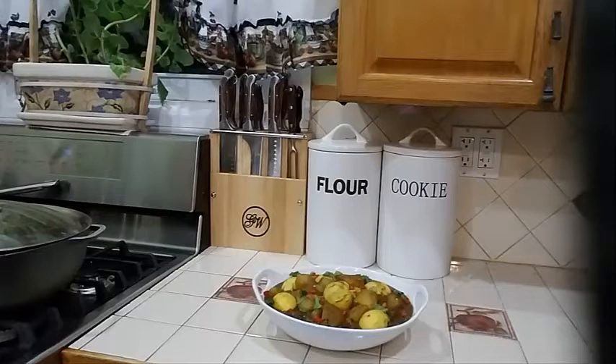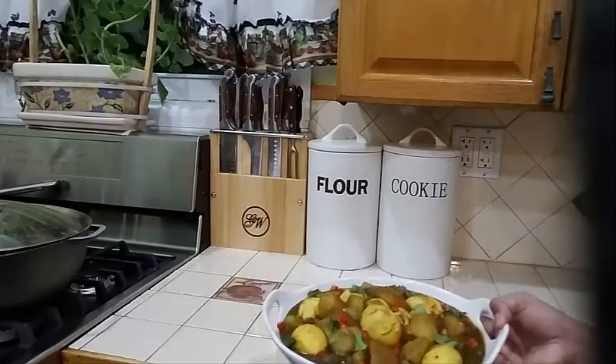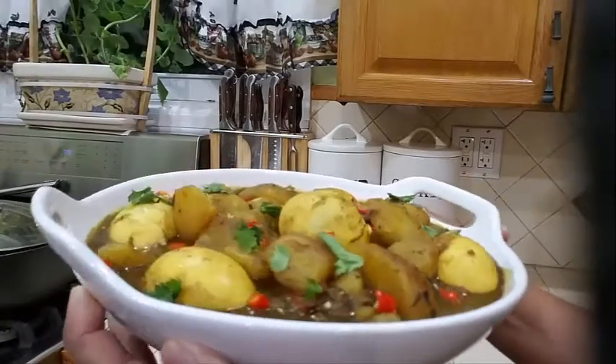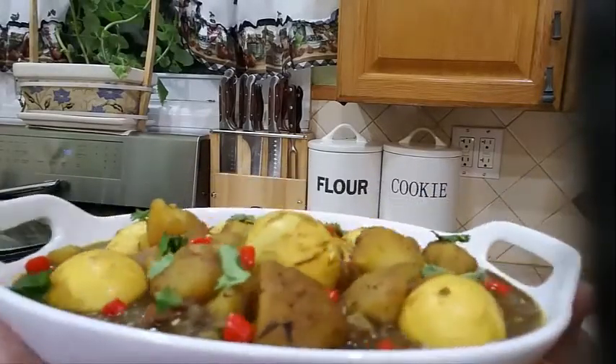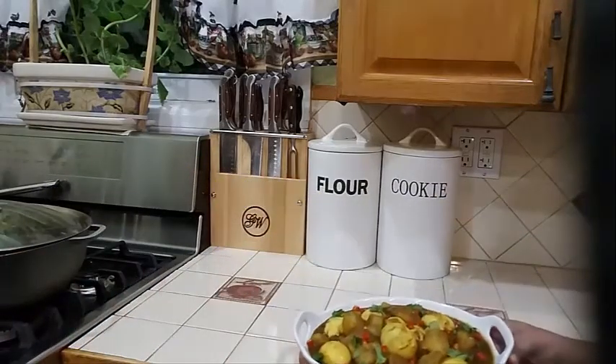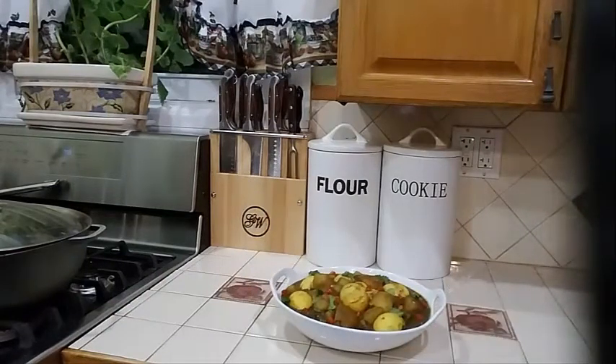Thank you for watching. Please remember to like and share. Let me bring it closer to the camera so you can see what it looks like — look at that deliciousness. Delicious, delicious egg curry. See you in my next video. Bye!